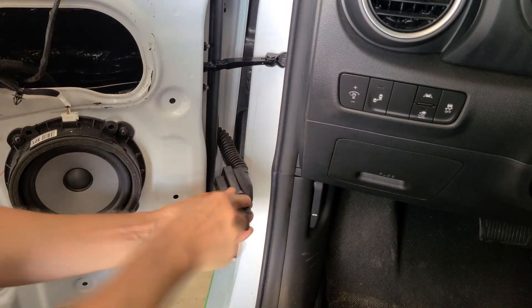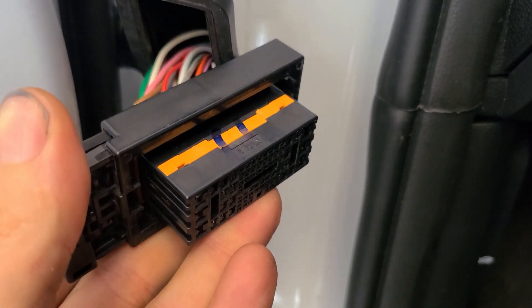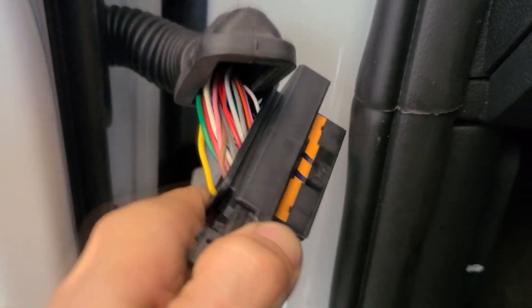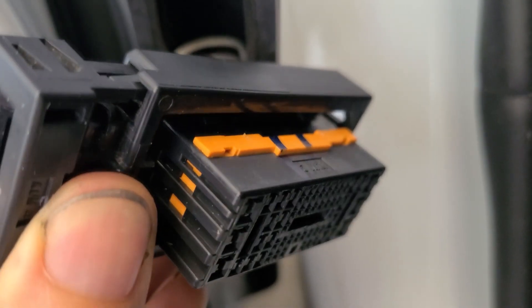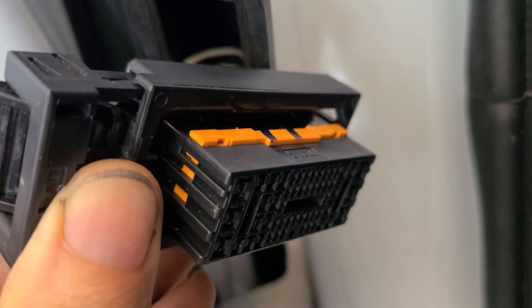Let's peel back this rubber coating. This orange piece is the locking mechanism that holds all of the tabs in place. We're going to take a pick tool and jam it into that tiny little hole right there and pry that out. It doesn't come out a lot, but that's all it takes in order to get pins in and out of the OEM Molex plug.